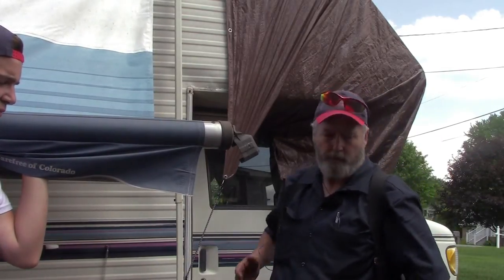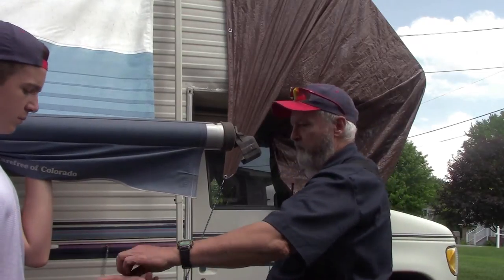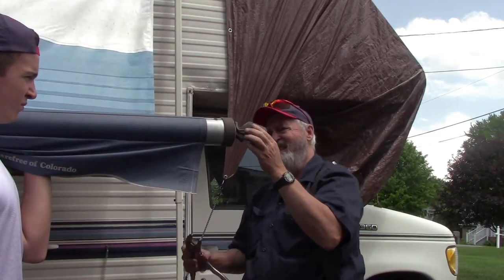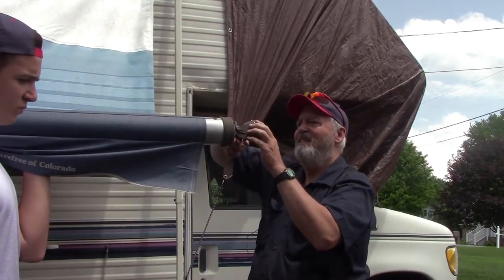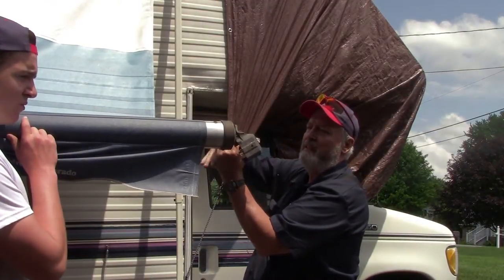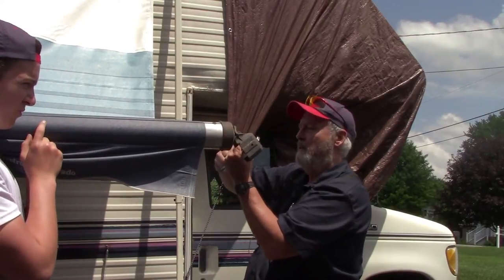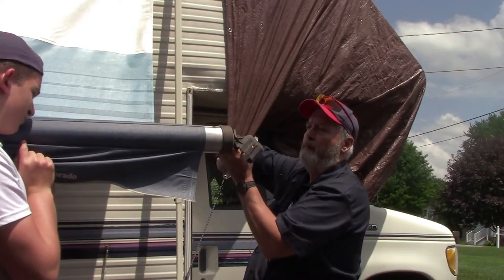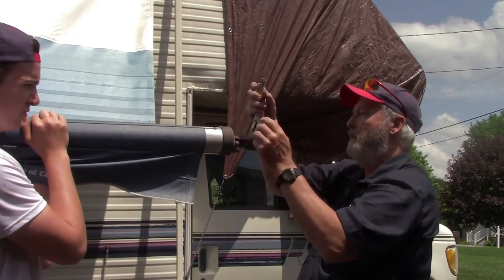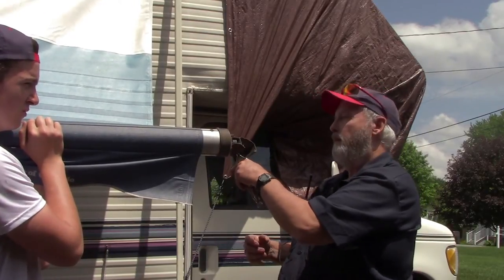All right, now we've got a good spring in there — should be time to wind this bad boy up. The good thing about this end is it has the lock, so when you get it wound up you can actually take your pliers off.